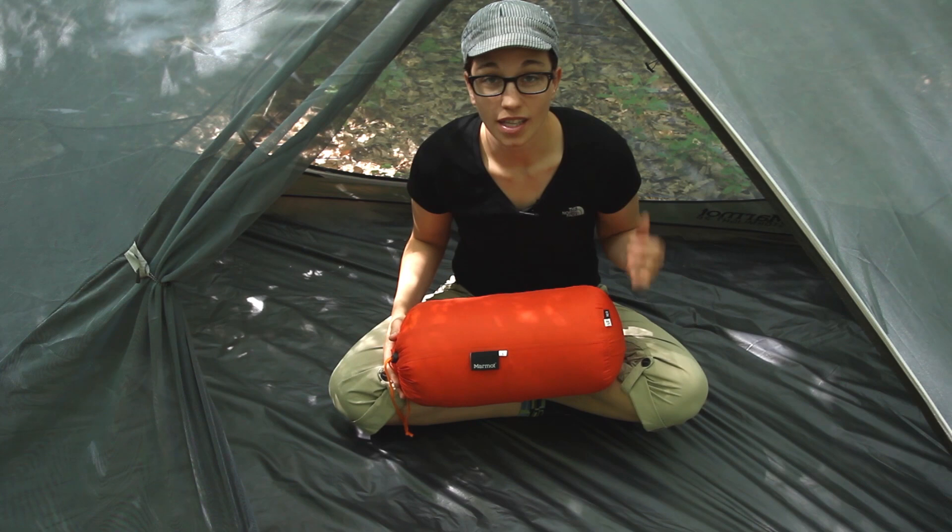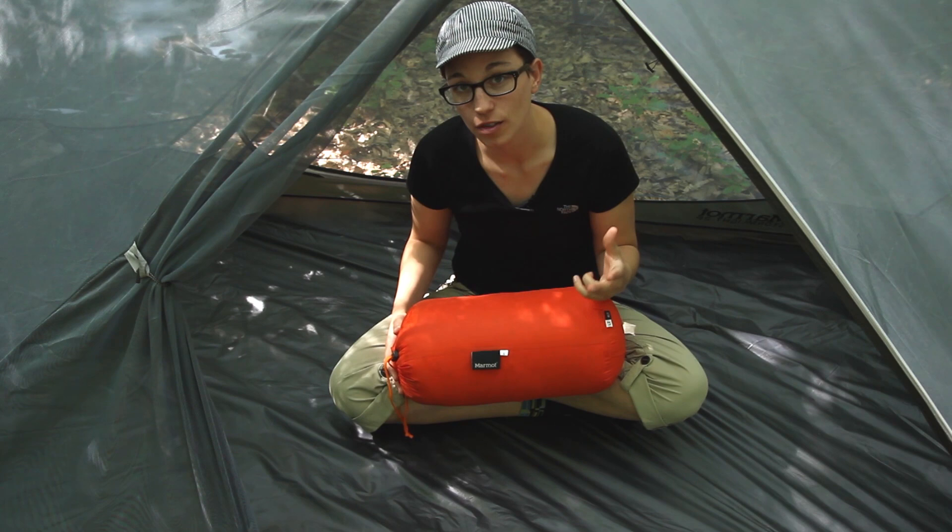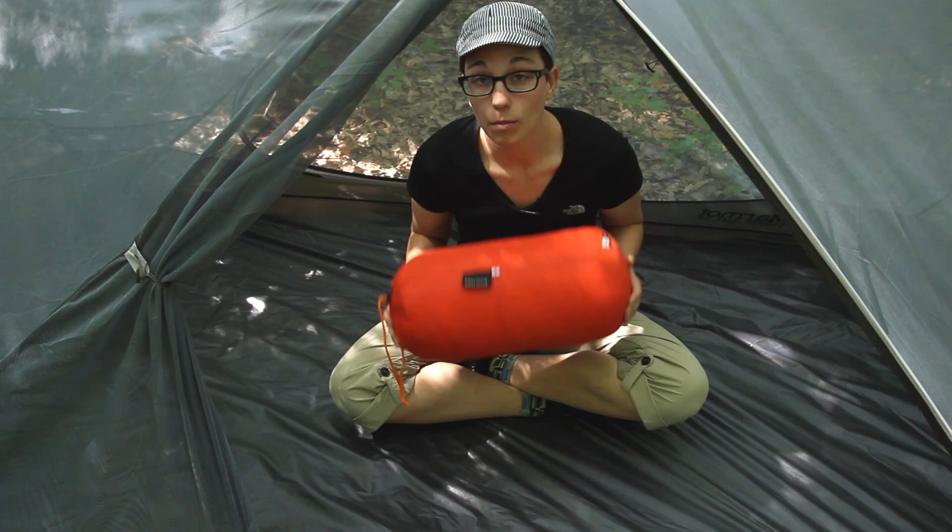All in all, with the high quality lightweight materials, the 850 fill down and Marmot's Down Defender, you can be confident of a good night's sleep on your next backpacking adventure. It is the Marmot Lithium Zero Degree Bag.